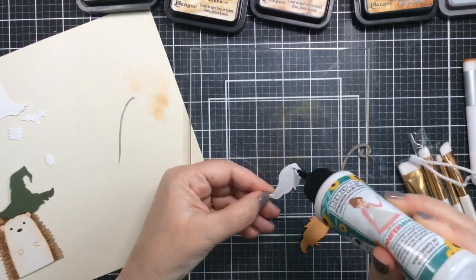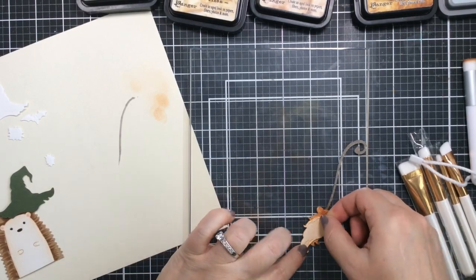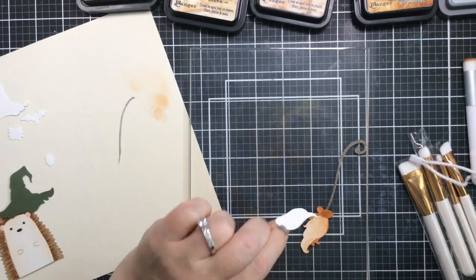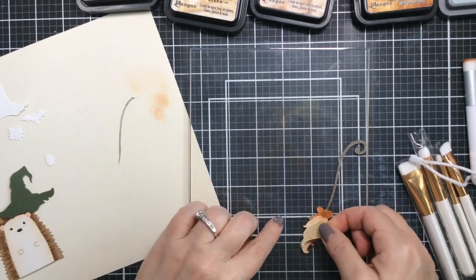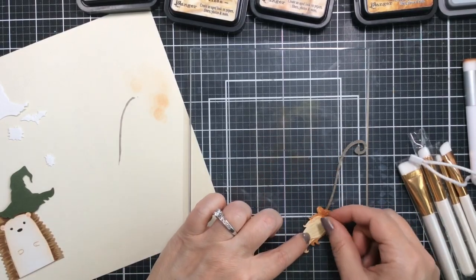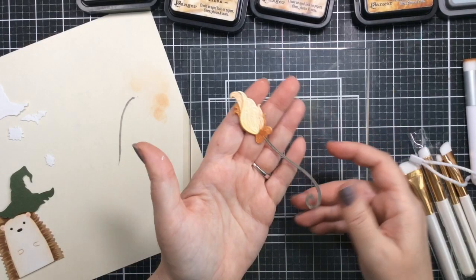I'll go ahead and glue all of this together and you'll see how this broom just comes together — it's really really cute. Here's a look at that broom all put together. The great thing is you can make it any color you want; you can darken it up a little more. I love how it turned out.